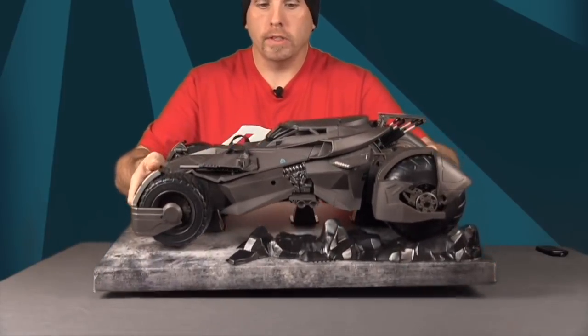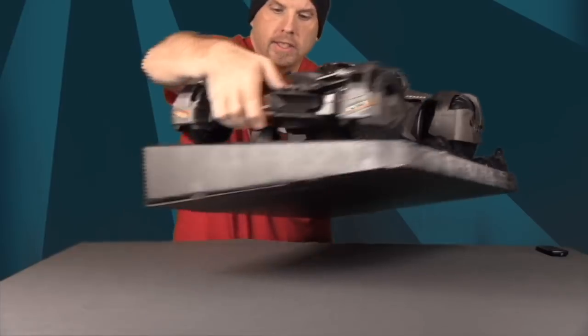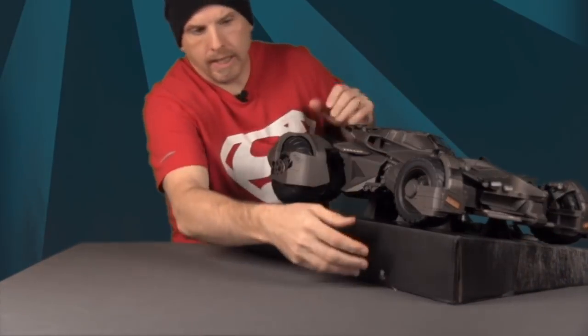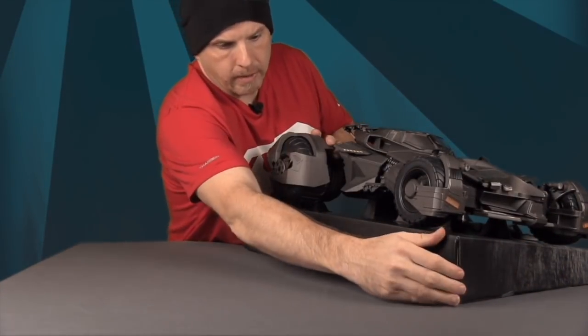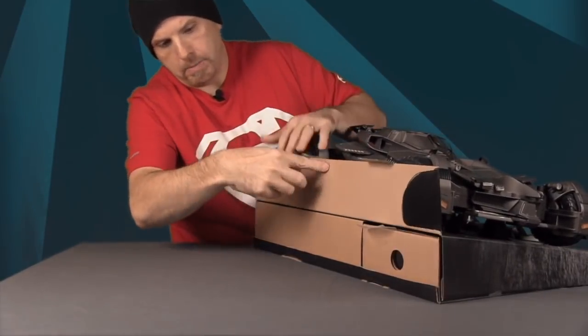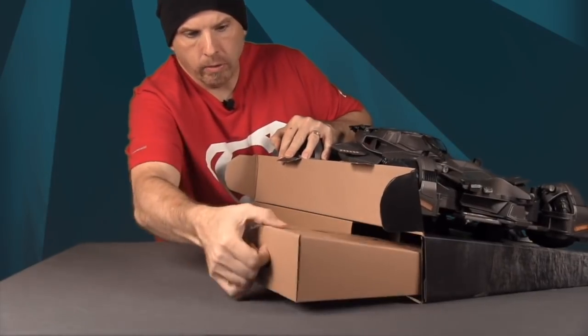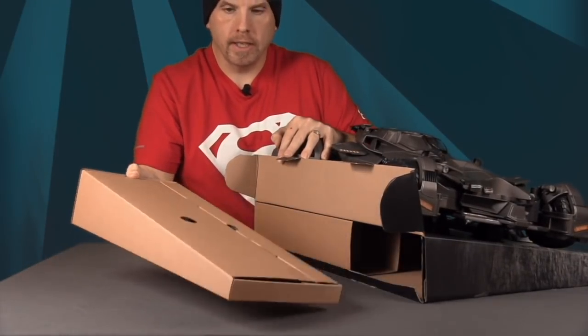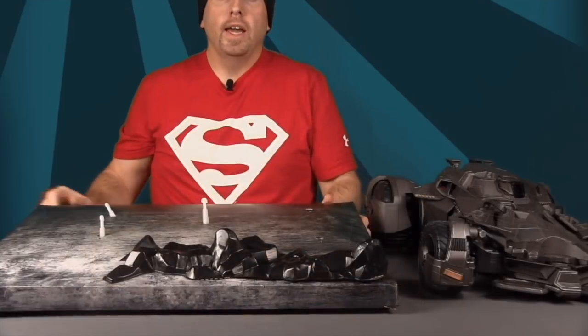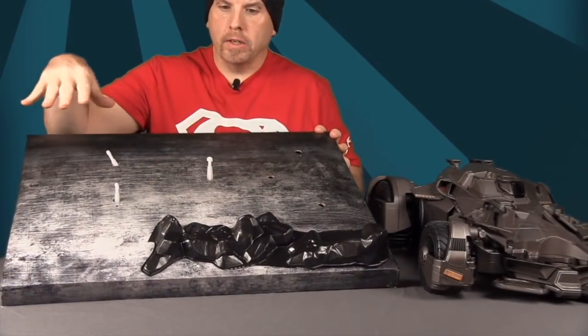The Batmobile is attached to this cardboard piece so it won't fall off when you first take it out. You'll need to snip it free. To get to the other accessories, you open up the back section — it just pops open — and that's where all your accessories are included.